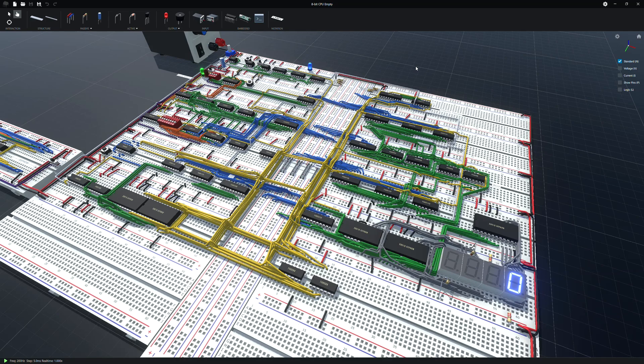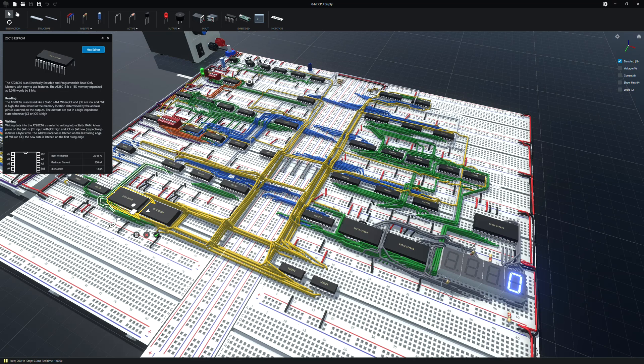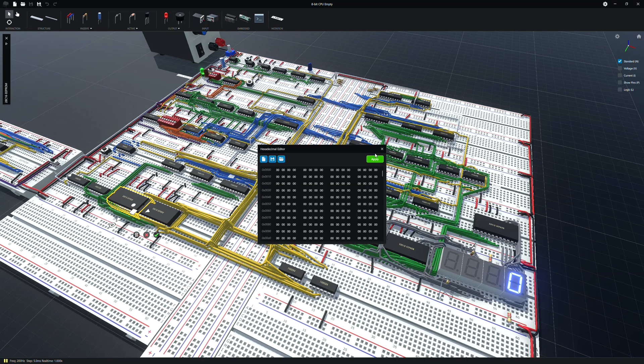I've loaded up the file — this is just as it is when you get it from the video, which will be linked in the description. It doesn't have LEDs and stuff like it does in the video, but it is ready to go. The EEPROMs are blank, so you have to program the EEPROMs for this to work.